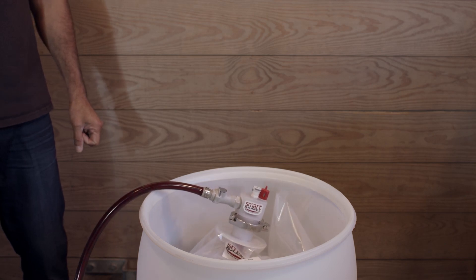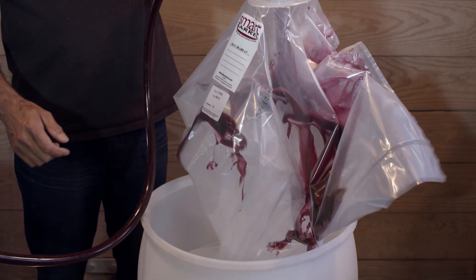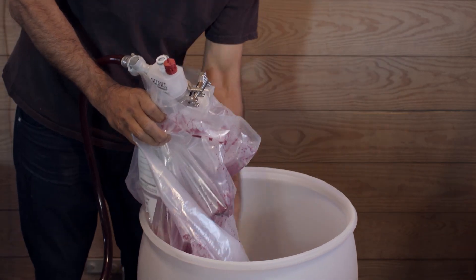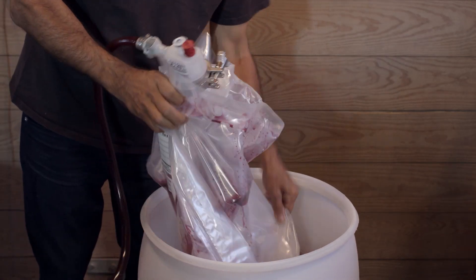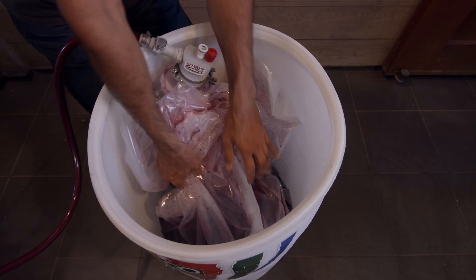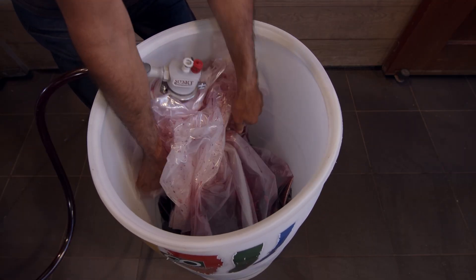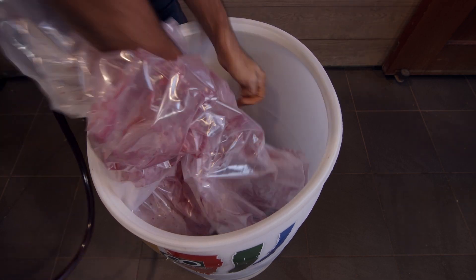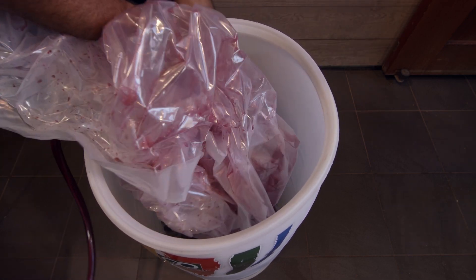Now with these bags in the drum, there's a lot of excess plastic, so you need to make sure there are no air pockets in the system. During this filling process, pull up and try to get all the air to the bottom of the bag. You can see here I'm lifting it up and down and pushing it back and forth to ensure there are no air pockets.